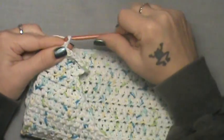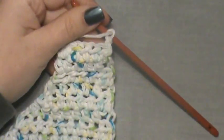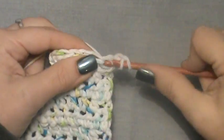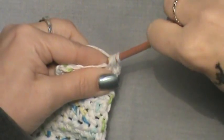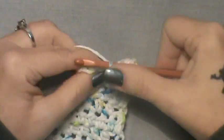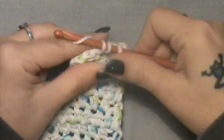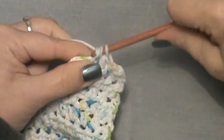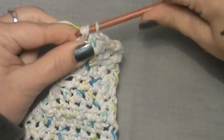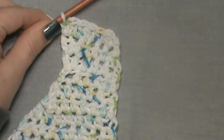Chain up two and turn. For row nine, half double crochet over the first two stitches together — go in the first and second, half double crochet those together. Then half double crochet in the next three. In that last stitch, do an increase — put two half doubles here. What you're doing is making the curved part where it will slightly curve so you can button the two pieces around the neck.